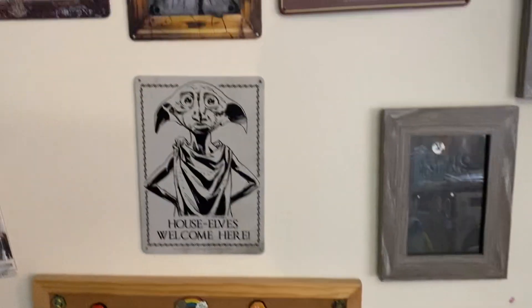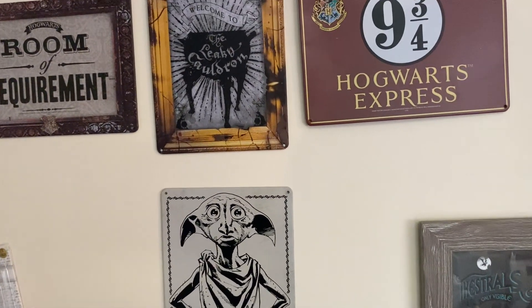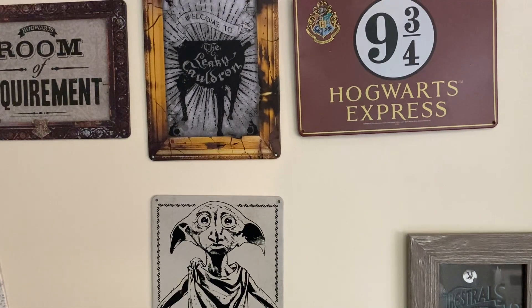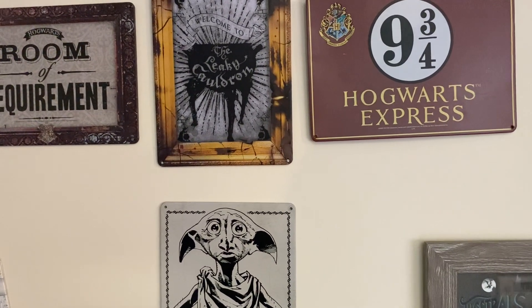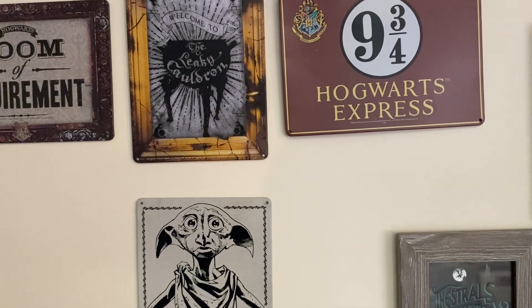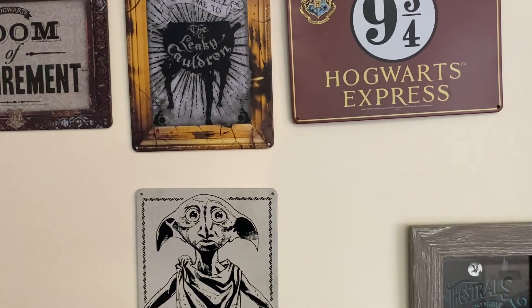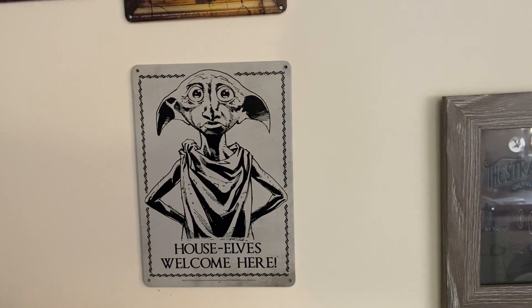So that's it guys, thank you for watching. Very quick — another section of our Harry Potter collection. I hope you've enjoyed it. If you want more please comment, because I'm enjoying doing these videos. I don't know whether you're interested or not, but thank you. And as always, peace, love and prayers. Bye Dobby.